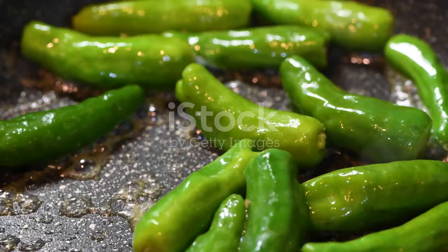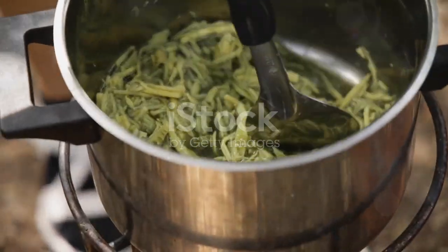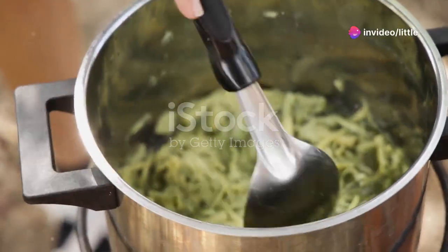Want to take it up a notch? Try stir-frying the shoots with garlic, soy sauce, and a splash of sesame oil. The result is a tasty, crunchy addition to any meal.